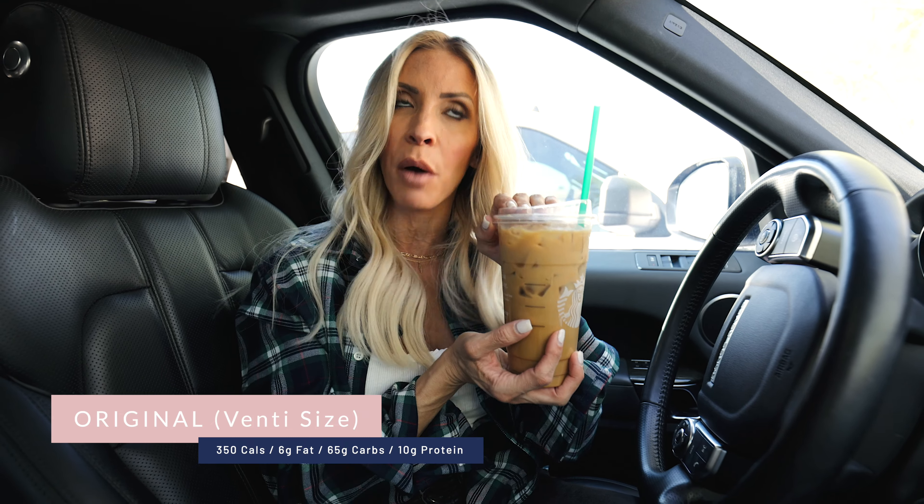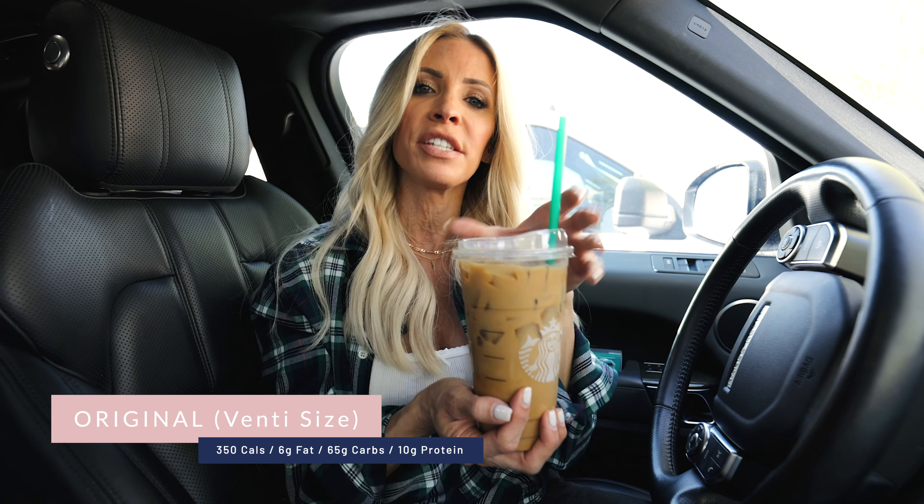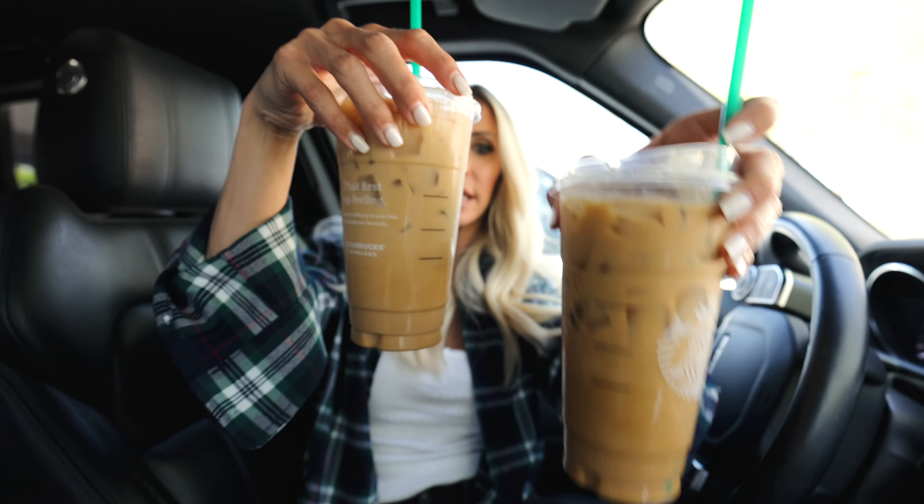Just recently I thought, why can't I go back to the drink that I used to love, add in the coffee kick, and figure out a way to make it healthier?